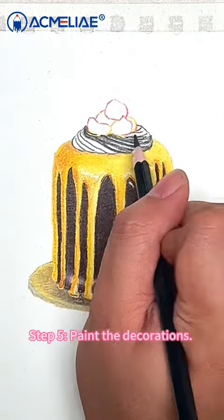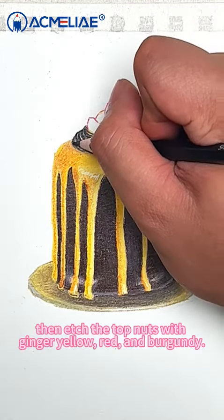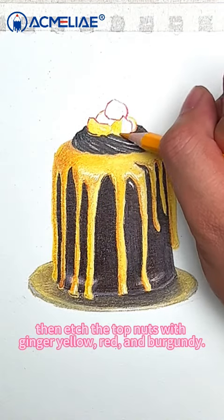Step 5: Paint the decorations. Fill in the creamy part with black. Then etch the top nuts with ginger yellow, red, and burgundy.